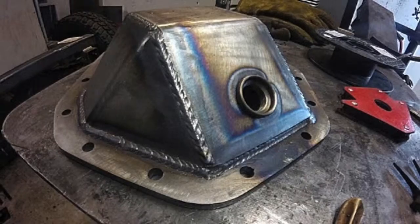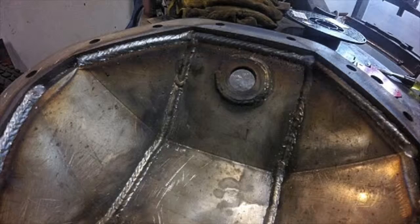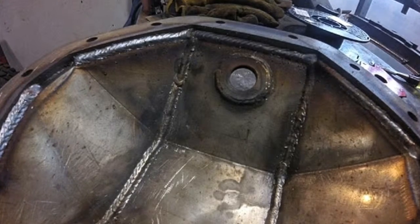This is basically what it's going to look like when you're done. I ran out of wire on the inside so you'll see those two little areas that I missed, but I finished it the next day.